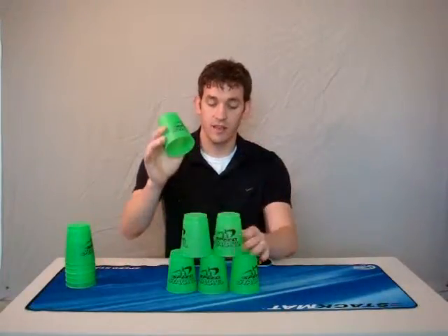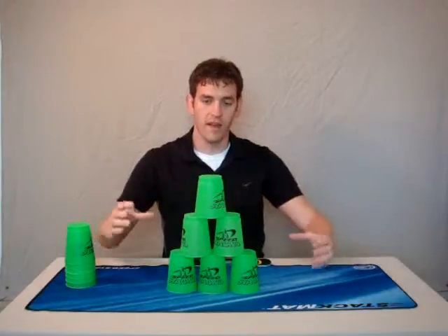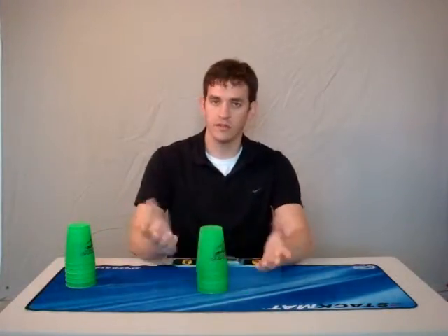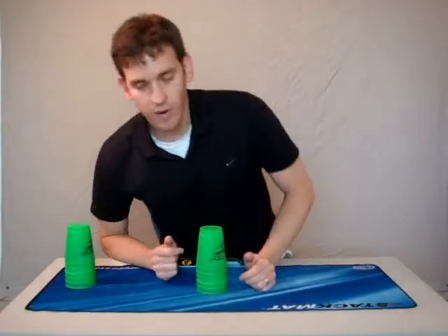Make sure they're kissing, even in the middle. Down-stacking: you're going to pull away, dominant hand goes on top, pull away, middle-middle. Don't slam it there, you're just going to create more problems for yourself.